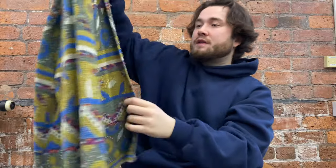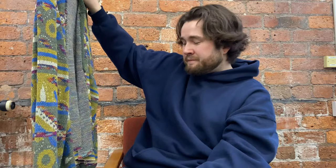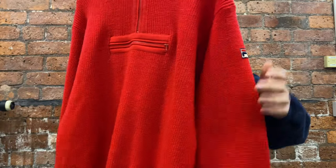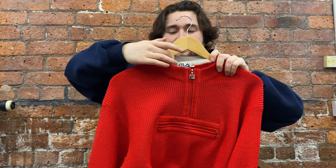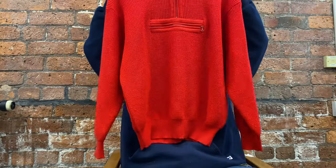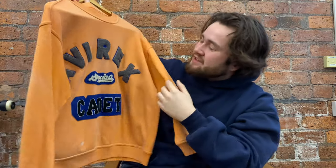Next up is this Missoni Sport cardigan — it's got a beautiful knitted pattern, made in Italy, 90s piece. It doesn't have buttonholes but it's beautiful anyway, like an overshirt. Then there's this 90s Fila knitted quarter zip sweatshirt with a badge on the arm, a made in Italy tag, a lovely beige strip around the neck, and a pocket on the front — really lovely piece. Finally, this Avarex sweatshirt — the colors, the blue, white, gray, and black all go with the orange really nicely. Absolutely love it.